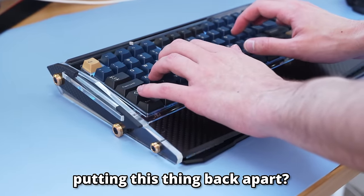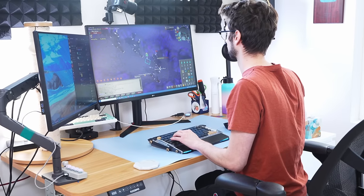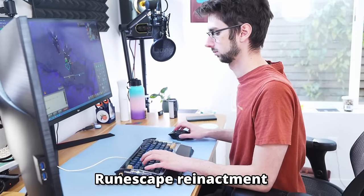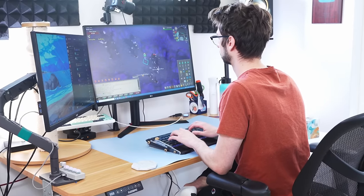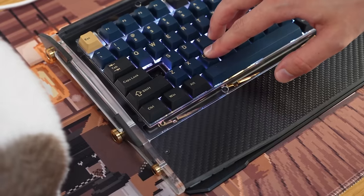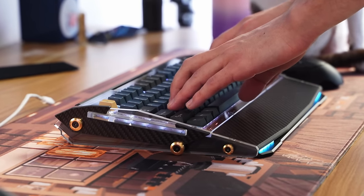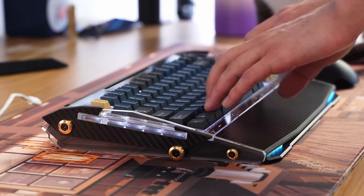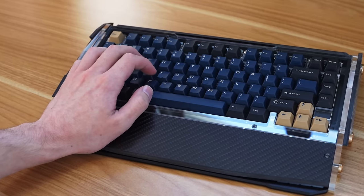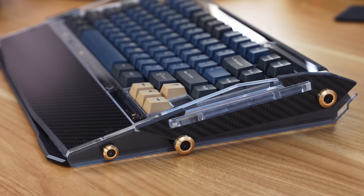After putting this thing back together, it's time to talk about the typing and gaming experience, and that is really nice actually. I'd say this is one of the most fun keyboards I've ever typed on, and that's because of the leaf spring gaskets. This is what suspends the whole PCB assembly so that when you're typing on it, it bounces up and down. I've experimented with foam gaskets before, but leaf springs are a whole other realm of bouncy. Typing on this thing feels absolutely incredible — a lot better than your average gaming keyboard.